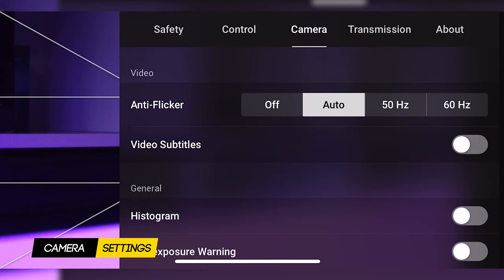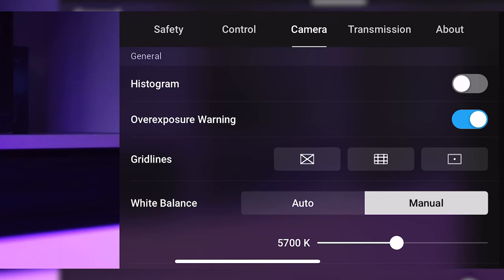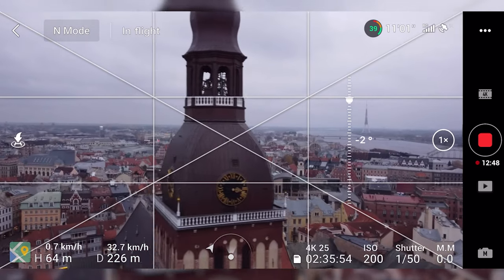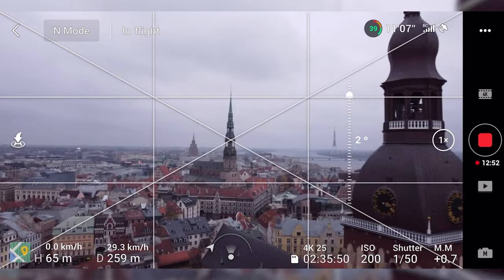In the camera settings, we will turn on the overexposure warning so we can always see whenever something is overexposed — that is very useful. And in guidelines, we will enable grid and diagonals, because they will help you a lot in composing your shots properly, beautifully, and precisely.